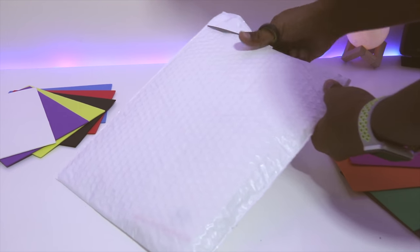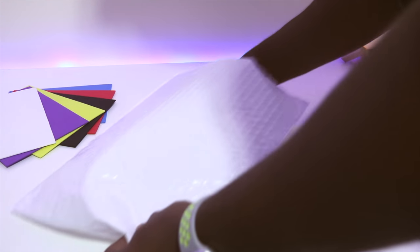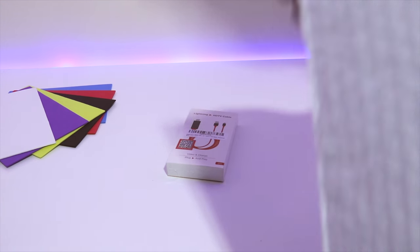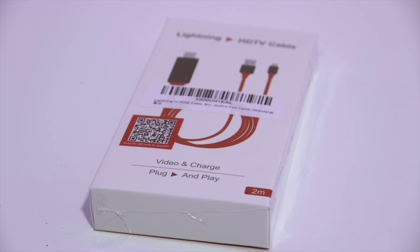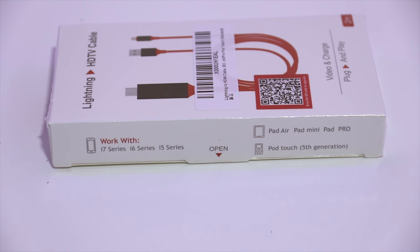They sent it in a large bubble wrap package. Inside I had a small box. On top of the box it says 'Lightning to HDMI,' and on the bottom it says 'Video and Charge, Plug and Play,' and it mentions it's two meters long. There's a QR code on it and no branding on the package. On the side it mentions it works with the iPhone 5, 6, and 7 series, the iPad Air, Mini and Pro, and the iPod Touch fifth generation.